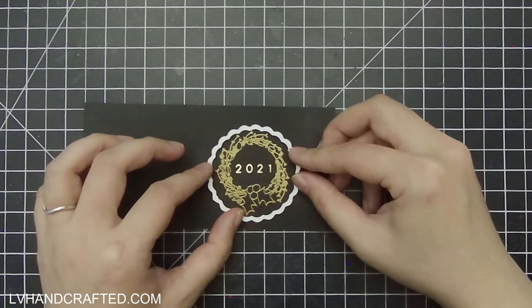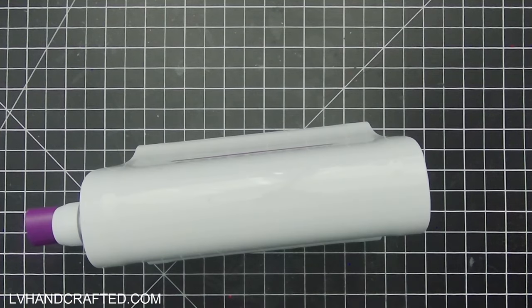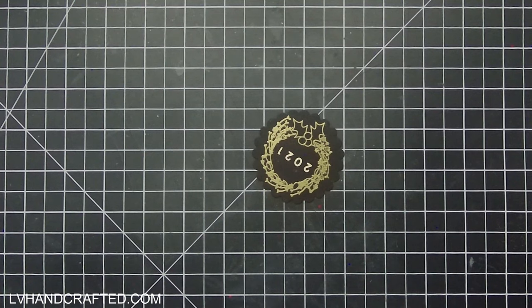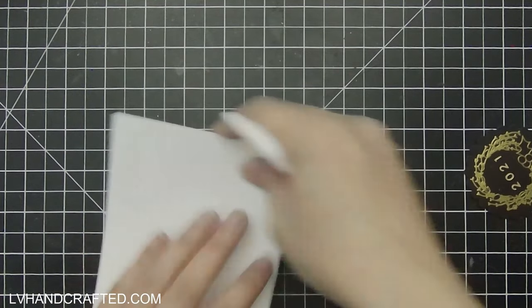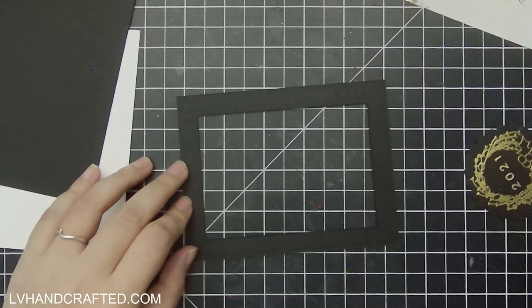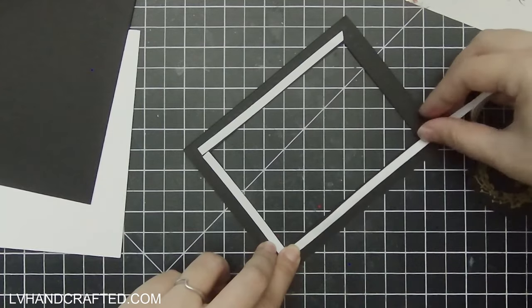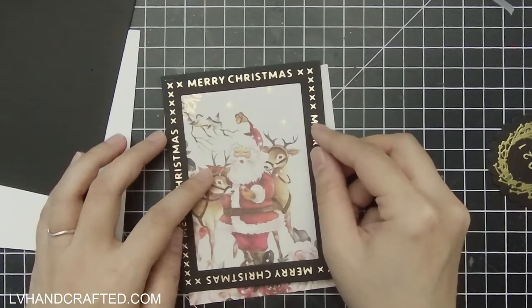I'm going to use this scallop circle die to cut out my heat embossed image. I do want to mention that it's perfectly okay to do hot foiling and heat embossing on the same element or area — just make sure that you're doing your hot foiling first and heat embossing second. If you do it the opposite way, the hot foiling process will re-melt your heat embossed image, and when you run it through your die cutting machine you'll risk smearing, smudging, or distorting that image. So definitely do your hot foiling first, then heat embossing second.